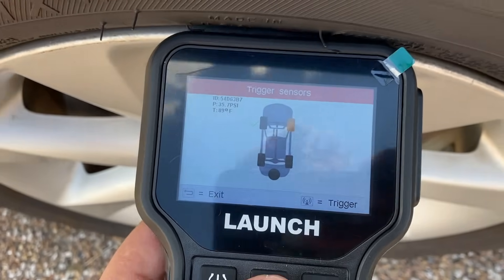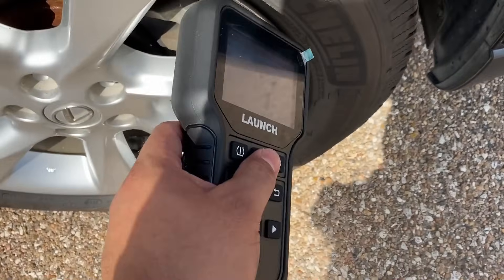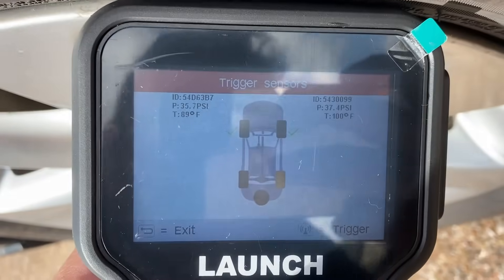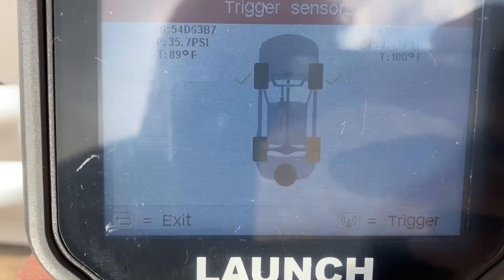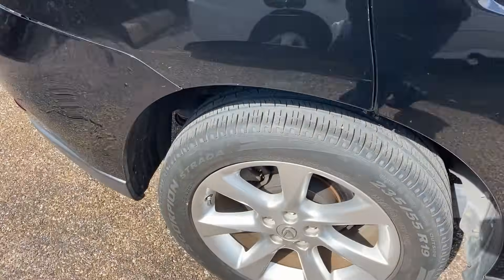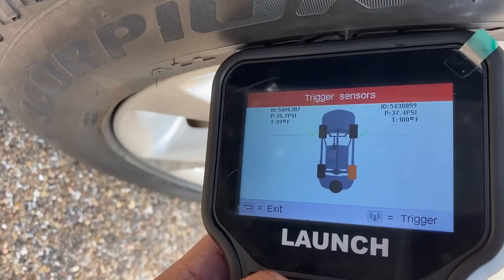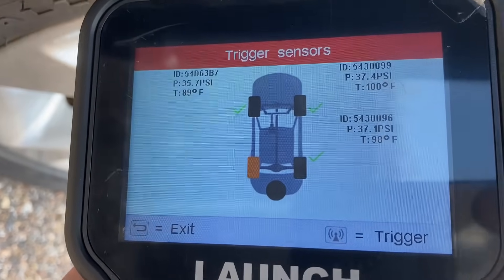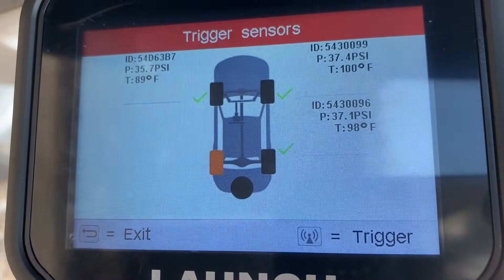Now it wants us to move over to the right front tire. Let's walk around the vehicle to this tire on this side and do the same thing — hit the trigger button. Now we have the IDs for both front tires. Now it wants us to move to the rear right tire, which is right over here. Let's walk over and once again put it right above the sensor and hit the trigger button. You can see there is our ID number, our tire pressure — 37 PSI — and even our tire temperature.